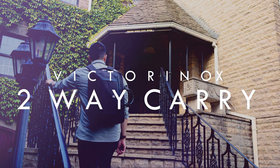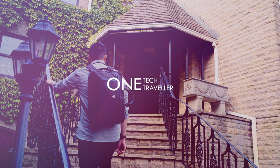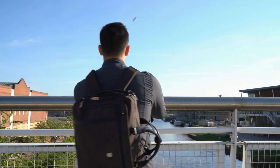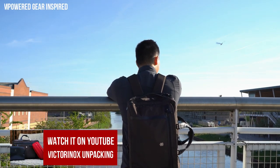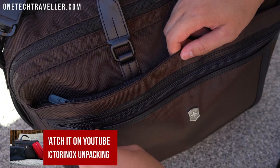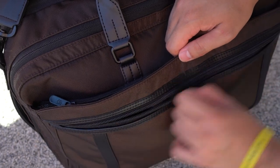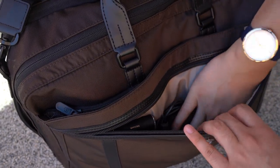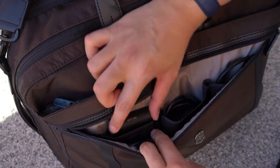So quite a bit of time has passed since that Victorinox unpacking video that I did. You can check it out to see my first look of the two-way carry laptop bag. But honestly it's a really difficult bag to fault because everything is just very succinct — all the details and just how much you can carry — and it's such a joy to use.